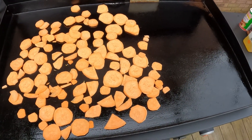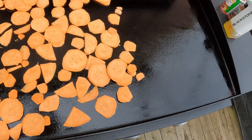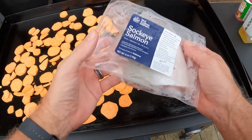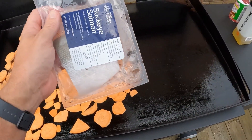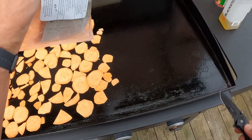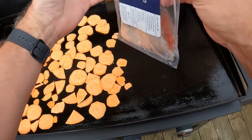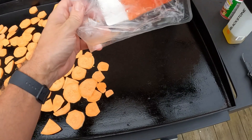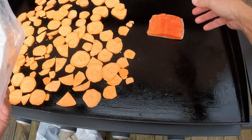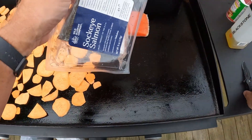Now we're going to go ahead and go down with the salmon. We got this from Wild Alaska Company — they will actually ship directly to your door. We've been buying this for about a year or so, really good stuff. Always go down with the skin first. We'll get the other one on for Susan.